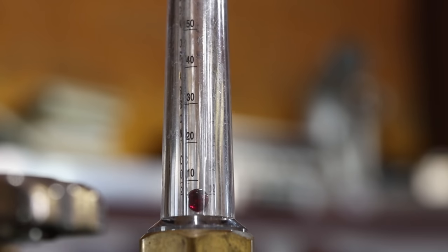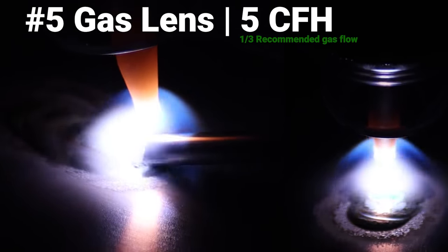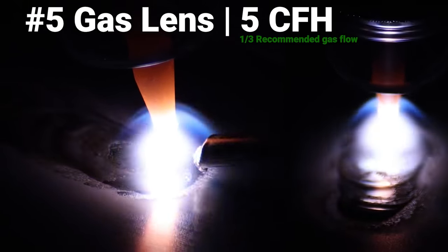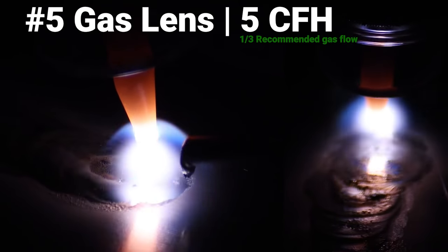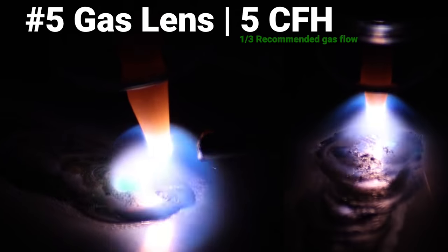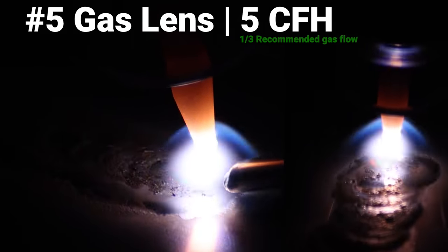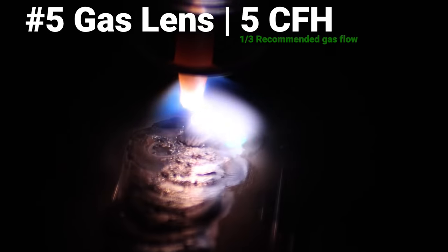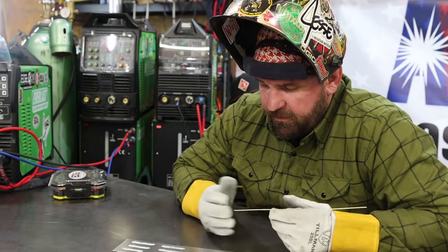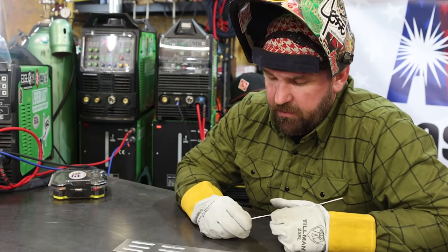Now we've done 10 to 12 and 25 CFH — we're going back down to 5 CFH with this number five gas lens. It starts nasty and dirty and it doesn't get any better from there; it actually gets quite a bit worse. You can see the filler rod is kind of sticking to the base material as I push it in, and the base material is kind of pulling off on the filler rod. It's super dirty — the oxide layer is almost like we're not running any cleaning at all. This is why the 10 to 12 is recommended.